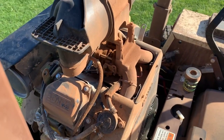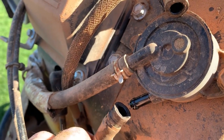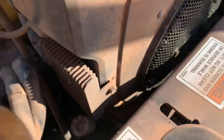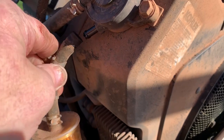It does not. So now I'm going to remove the fuel line to the inlet side of the pump and I'm literally going to blow through it — and it's clear all the way from here to the tank.